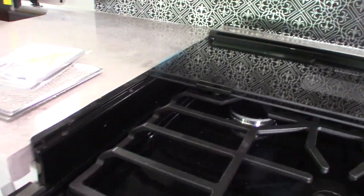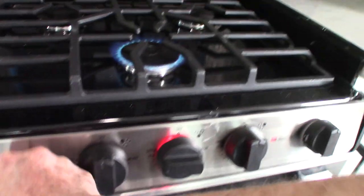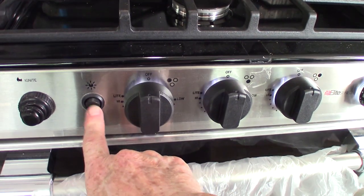Your microwave works like any other microwave. Your range — you're going to spark it to light it. This is your sparker here; you put it to light and spark it, and it lights just like that. Same process with the oven, which also has a light. The refrigerator runs off AC power, inverted battery power while traveling, or shore power when plugged in at the campground.